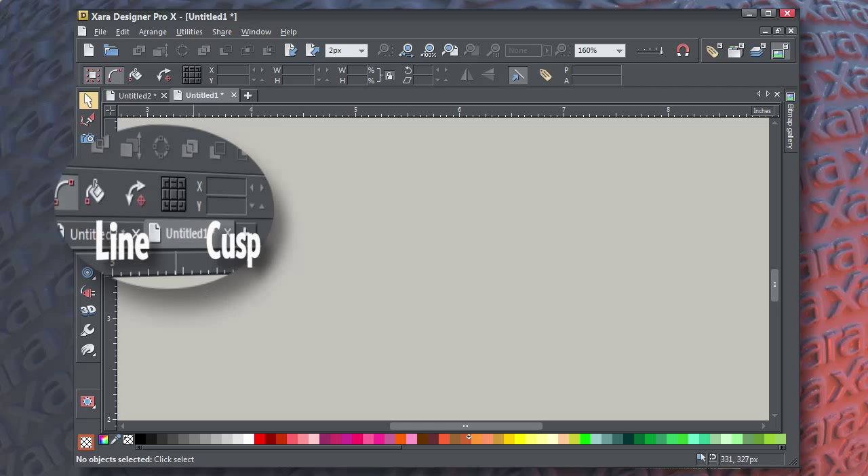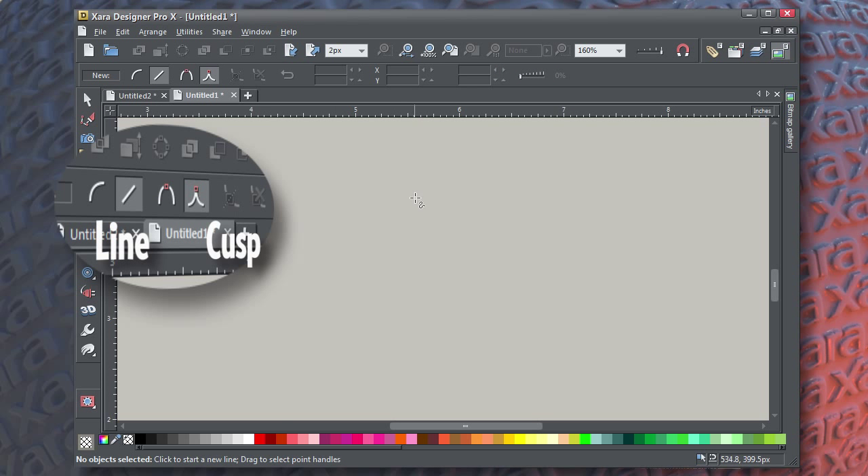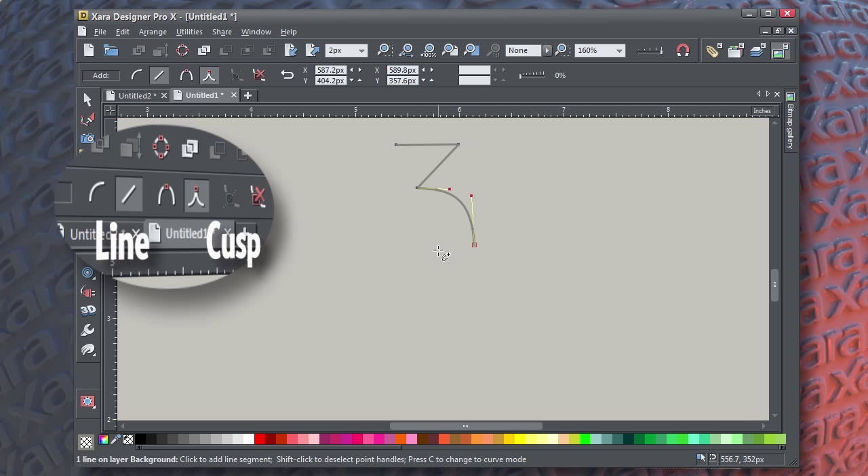When you've chosen the Shape Tool, you have options on the Info Bar to create line segments or curves when you click, and the connection for the control points can be smooth or cusp. I've chosen line and cusp connections, because when I want a curve segment, all I do is drag on the line and it becomes curved. Curve segments have control handles by which you steer the slope of the curve. Remember the keyboard shortcuts: L and C.